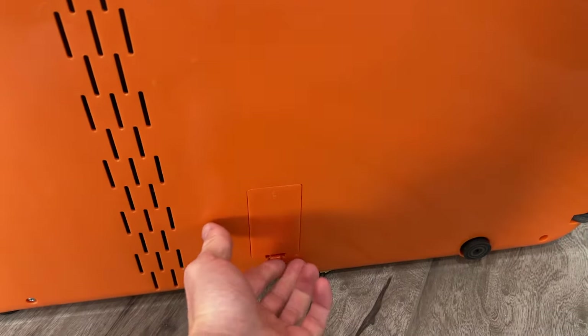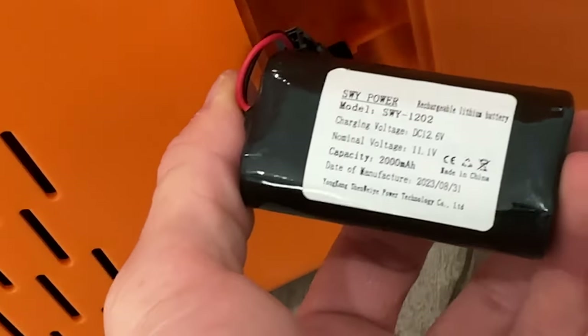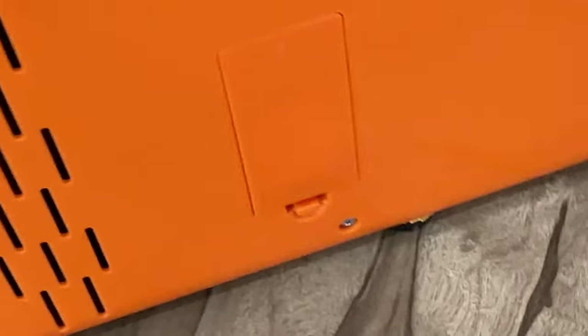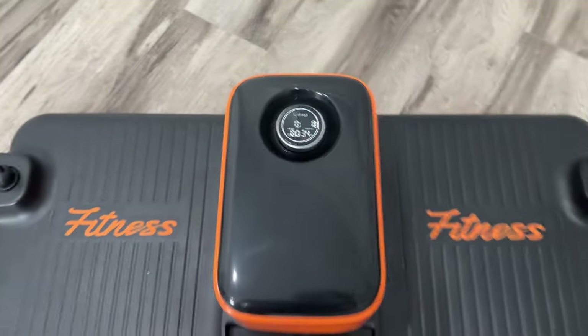The battery compartment is on the bottom side. We're working with a 2,000 milliamp-hour battery running at 11 volts — not a super huge battery, about the same size you'd find in a cell phone roughly. But it's enough to get you through your workout.